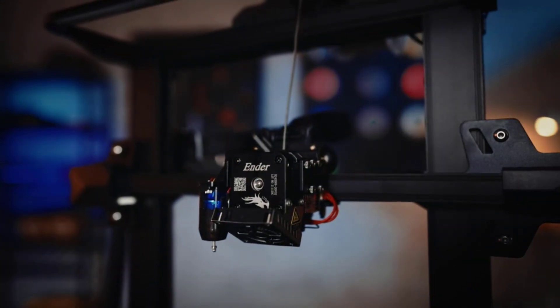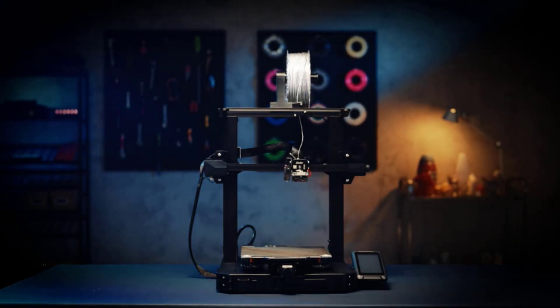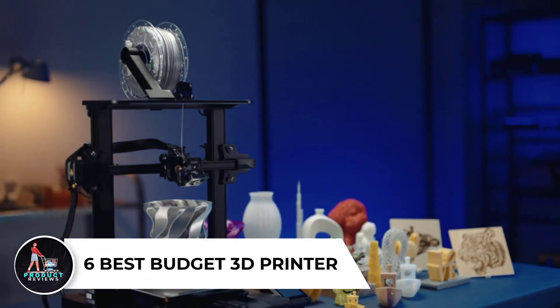Are you looking for the best budget 3D printer in 2025? In this video we will look at some of the 6 best budget 3D printers on the market.